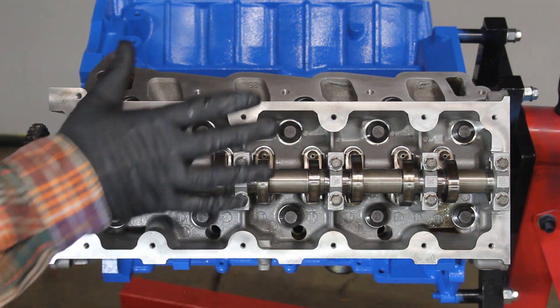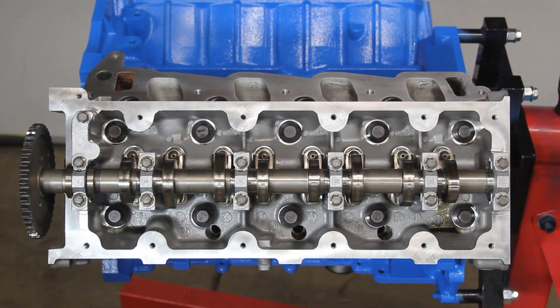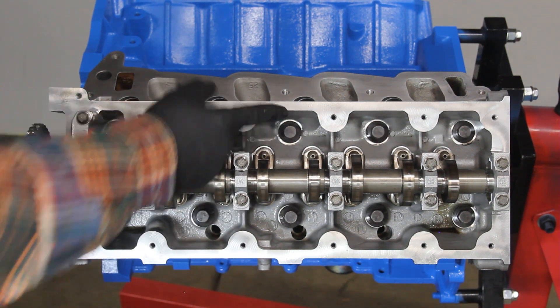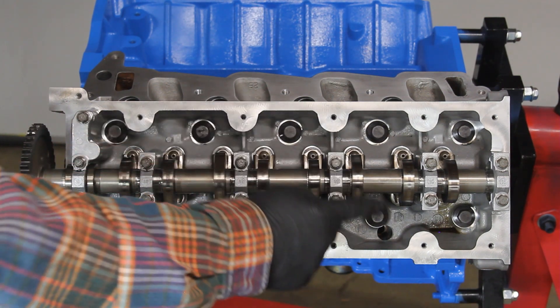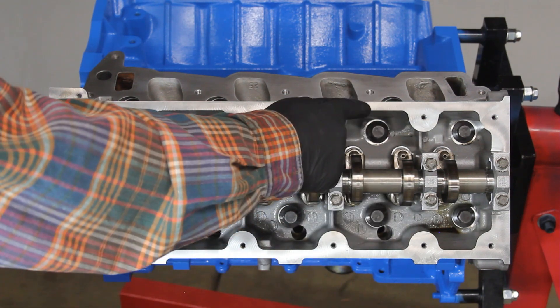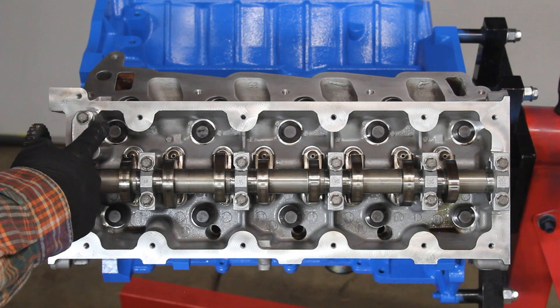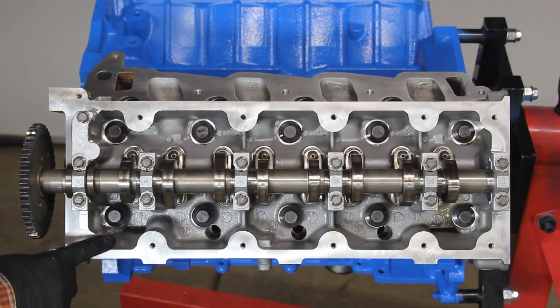We're going to follow Felpro's tightening sequence since we're using their head bolts. The bolt numbering sequence is: number one, two, three, four, five, six, seven, eight, nine, and ten, starting from the position they indicate and working through the head in their specified order.